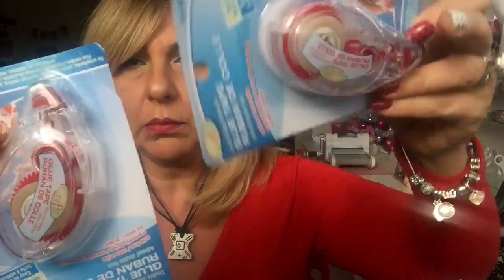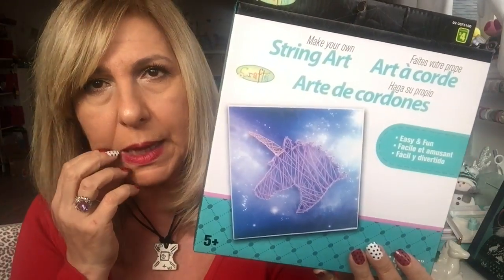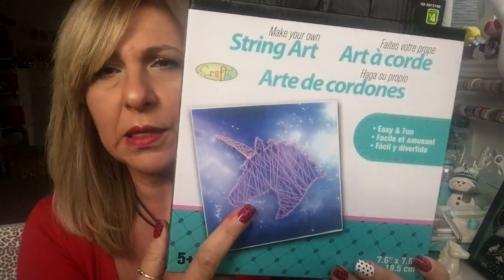I grabbed a couple of these glue tapes. It's $1.50. I couldn't find the red one that Dollar Tree was selling at some point. I also got this unicorn string art and this is going to go to a friend because she's crazy about unicorns. I thought it would be nice to just sit down and play around with. This was $4.